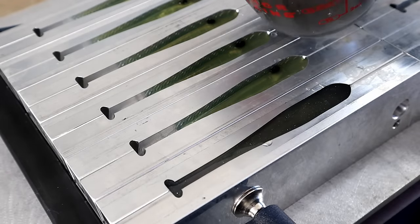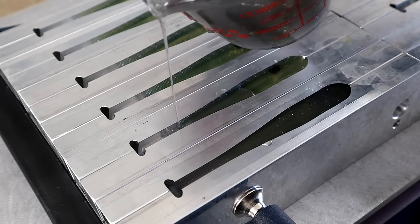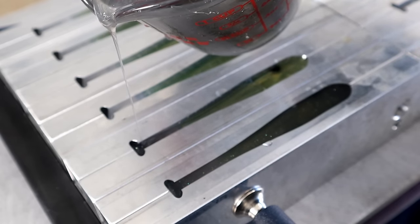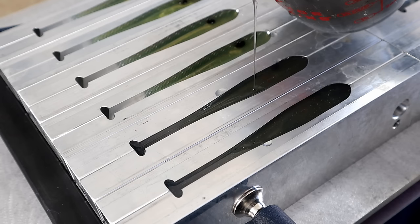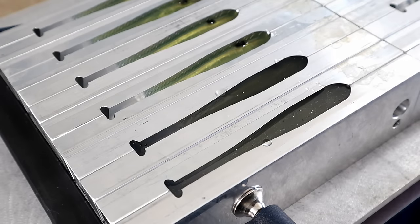Now we're topping them off. The way I like to top off the G5 mold: start in the center, bring it down into the tail, fill the tail all the way up, bring it back to the center, and leave it there — letting the plastic flow slowly to fill the head. If you fill the head in on the top color too fast you can trap an air bubble in the nose, so go extra slow.